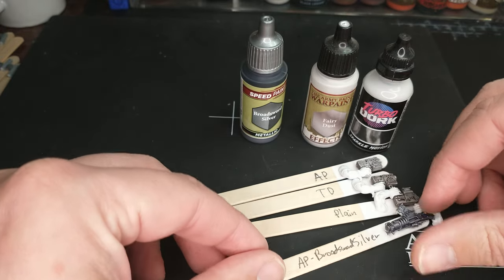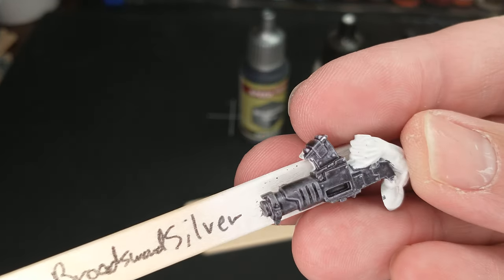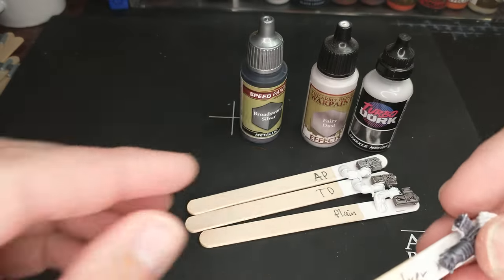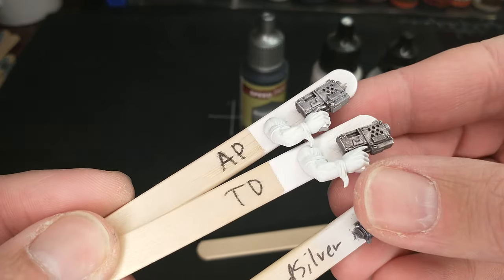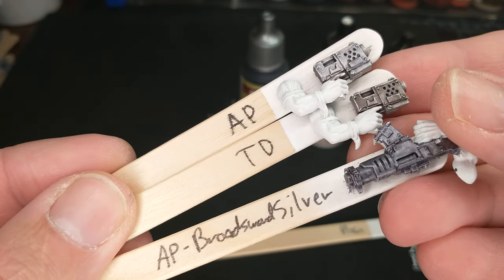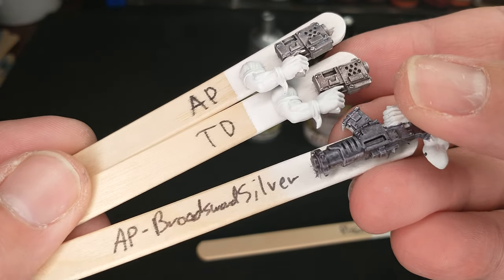Let's see how this Broad Sword Silver stacks up to that. My first impression is it stacks up pretty well. You get that metallic shine, but it's different from the metallic shine from the dry brushing. The dry brushing is very much putting on a kind of metallic flake over it, and this is more like actual metallic paint — a little bit of a different kind of effect.